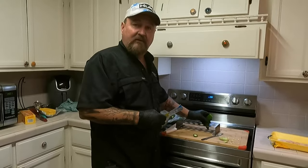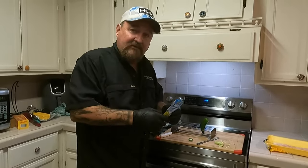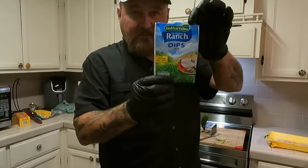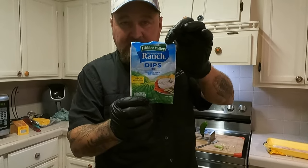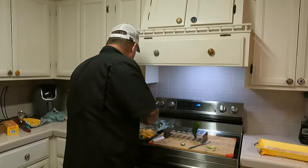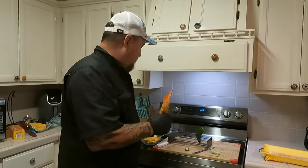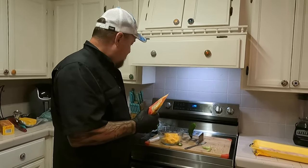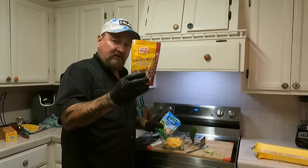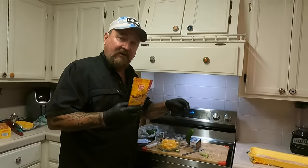Everybody stuffs peppers full of cream cheese, real cheese, cheddar, whatever, then wraps them in bacon and dips them in ranch dressing. I had the idea of just taking care of all that at once — everybody loves these. Get one package of ranch dip mix, not salad dressing mix, dip mix. About a quarter block of original Velveeta, and pre-cooked ready-made real bacon bits. When the peppers are hulled, seeded, and washed, dump the whole ranch dip mix package and the bacon into the bowl with the cheese.